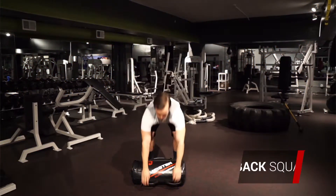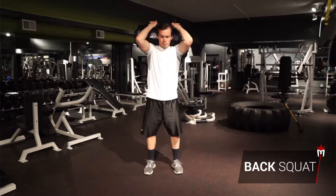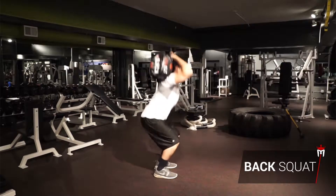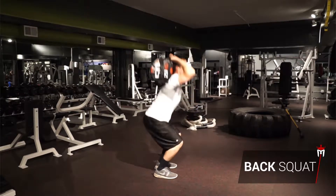Sandbag back squats. Stand with your feet at least shoulder width apart and toes pointed forward or slightly outward. Clean and press the sandbag onto your shoulders where you can comfortably hold it. Maintain a neutral upright spine and keep your core tight throughout the exercise.